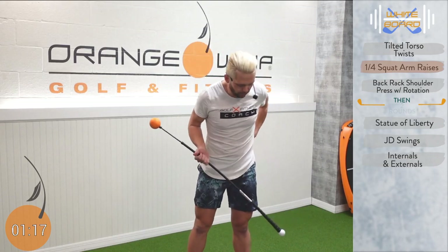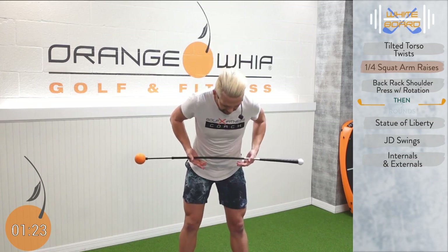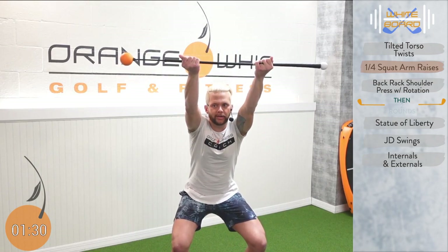Next we've got quarter squats. We're going to lift that whip up — I'm still palms up here, weights in the heels. I've got my toes flared out slightly and my feet are just wider than hip width. I'm going to squat, raise that whip up and come back down. I want you to raise the whip until your elbows start to fold, and try to get as high as you can. Knees track out, lower, and back up.